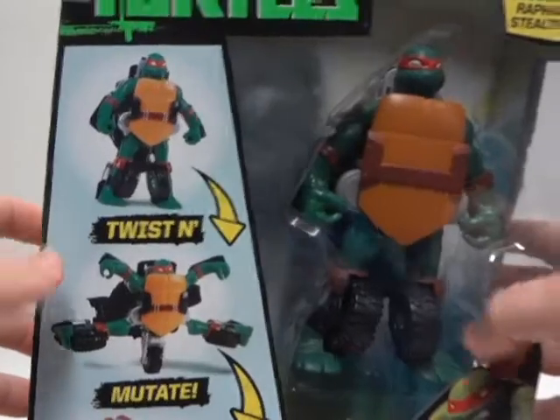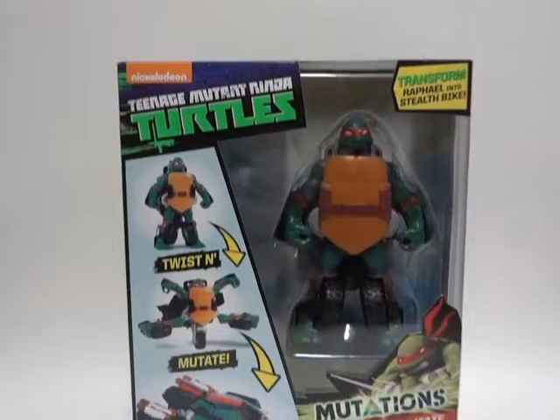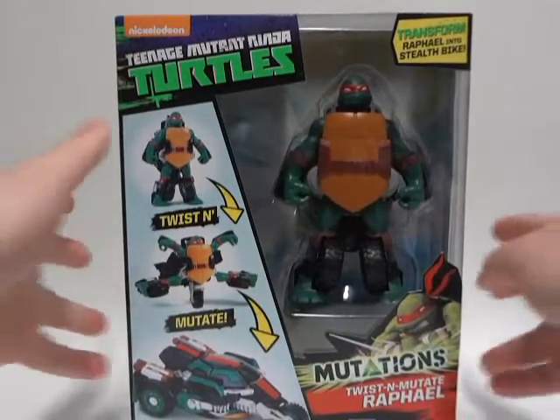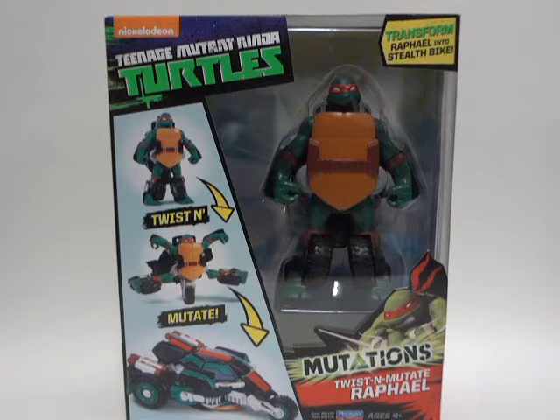That is pretty much all I've got to show off for the packaging. So without further ado, I'm going to get Raphael out and do pretty much a review. What else is there to do, right? Let's get to it.